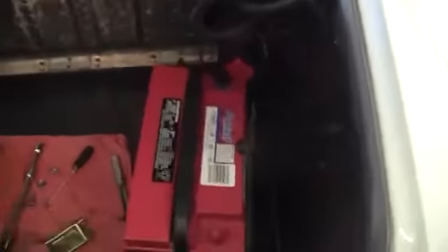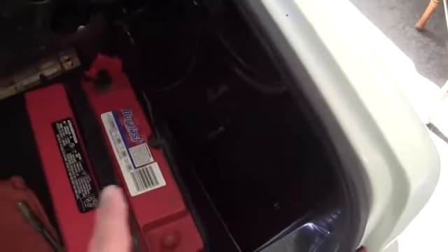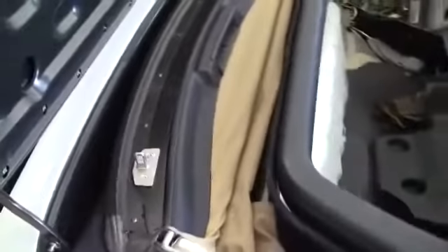I've got everything out. I had to pull the battery and the tray because those little clips fly off everywhere — pretty frustrating, but I found them all. Anyway, everything here is out.